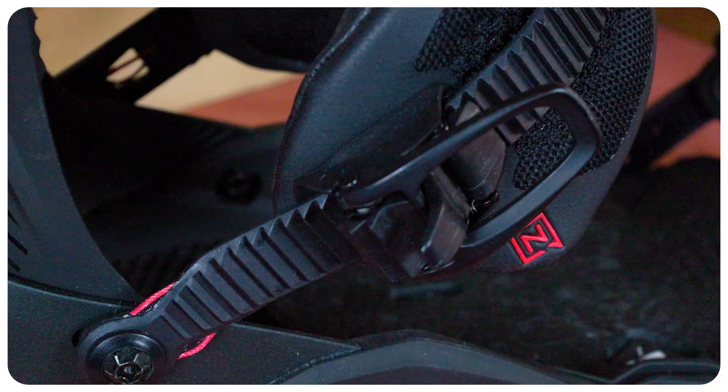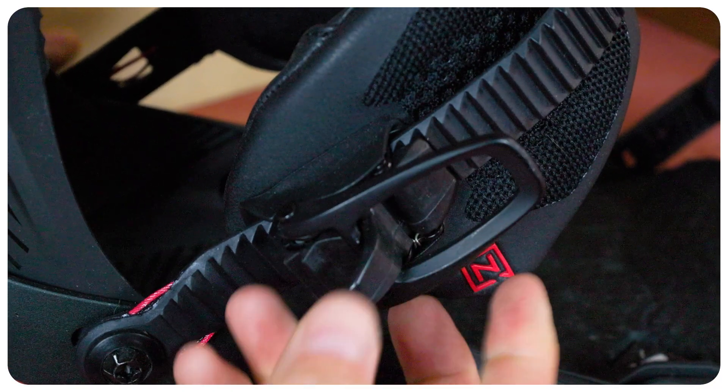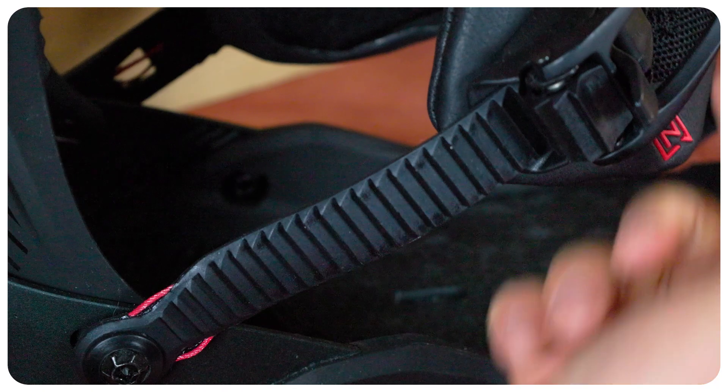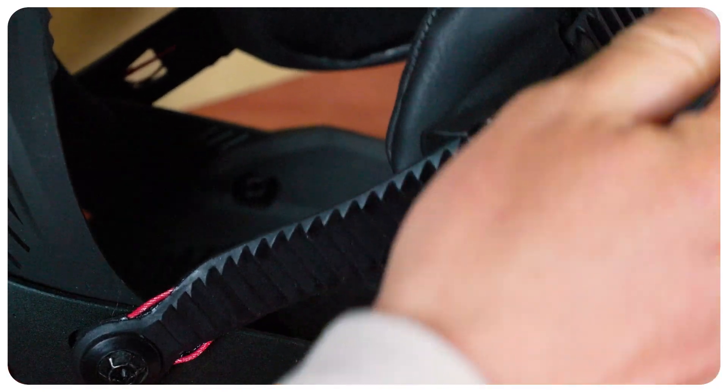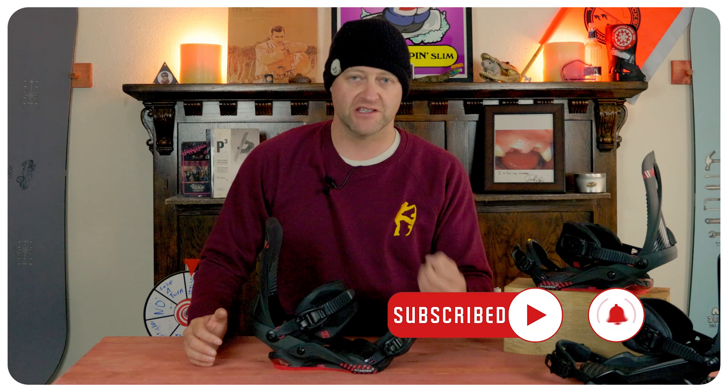Fresh out the box, these ratchets were a little bit sticky, but they did break in over time. The nice thing is you have four ridges for it to climb on that ladder, which gives you exceptional torque when you're cranking it down. Overall, these worked well. That one-finger quick release does what you want it to do — I never had any problems with them prematurely releasing.